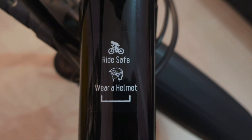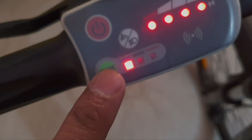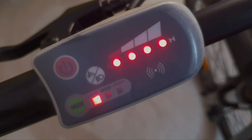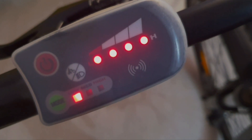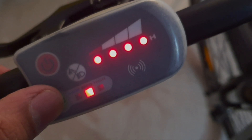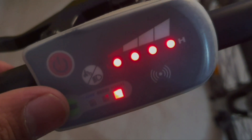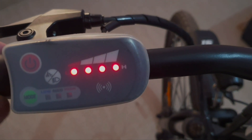Of course, whenever you ride, you need to ride safe and wear a helmet. There is one light blinking here showing 'Low' mode, which means the cycle is on pedal assist and the motor will assist you 50%. When you change to medium it is around 75% pedal assist, and on high it is 90% pedal assist. You can also completely switch off this mode and ride the bicycle normally.